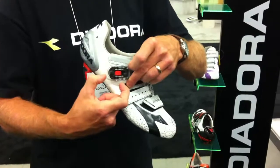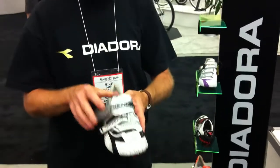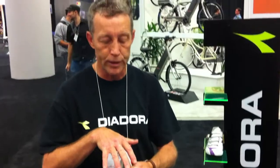This screw can be pulled out and the whole unit can be moved, then screwed back in. This will really help to accommodate a higher instep or a lower instep.